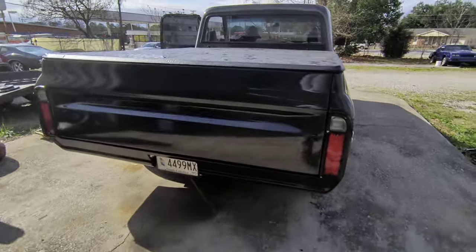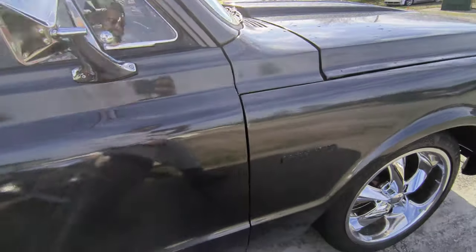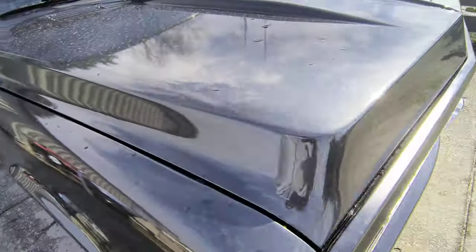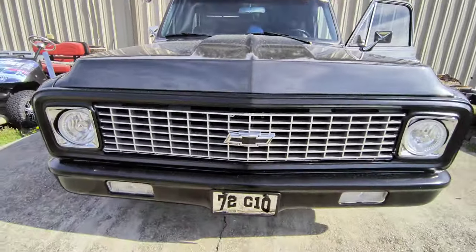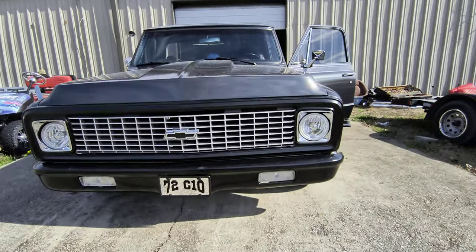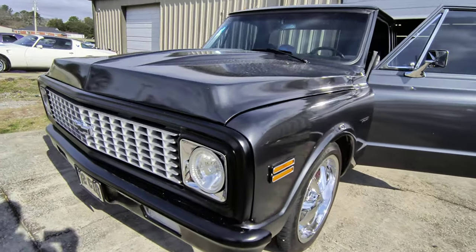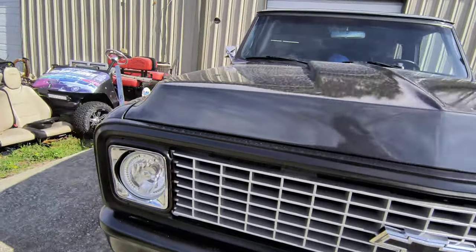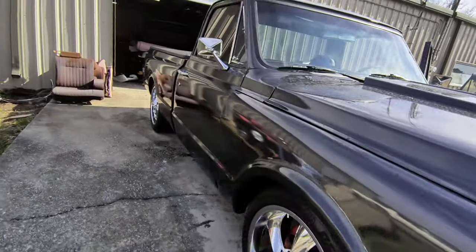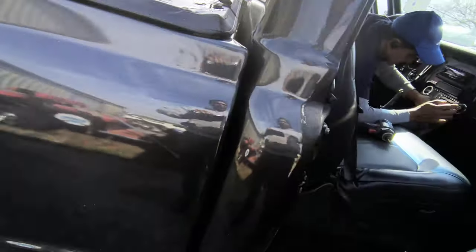Hi Toobsters and 2Bets. What you think we're working on today? This clean 72 C10 in here. It's in for a little quick in and out. Nothing crazy, nothing special.